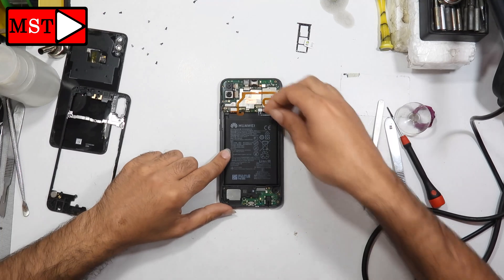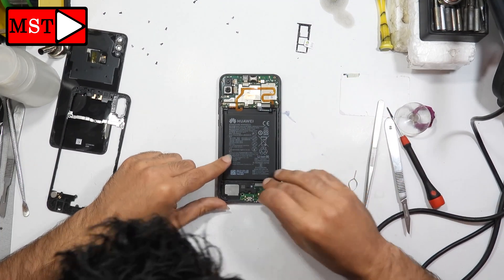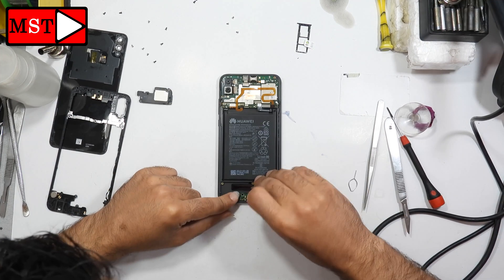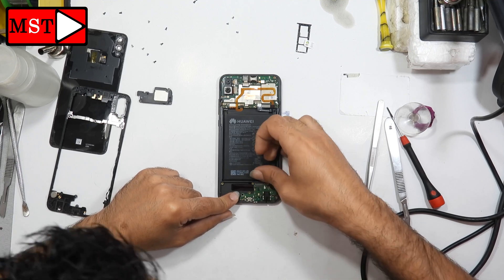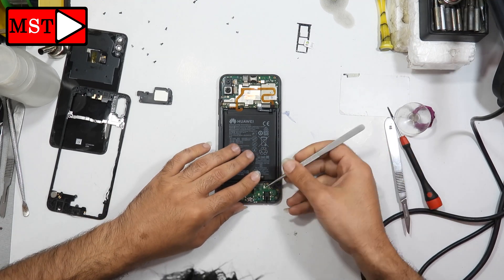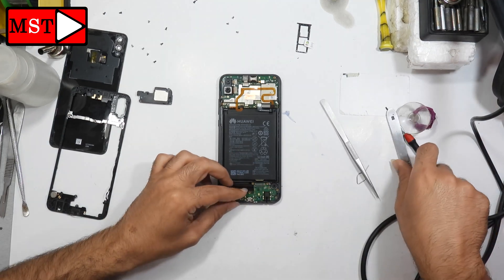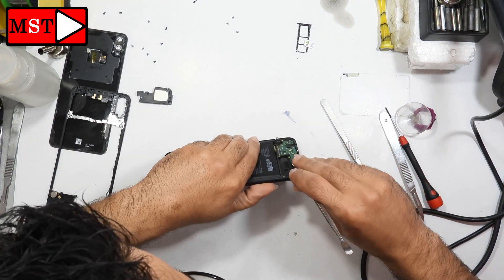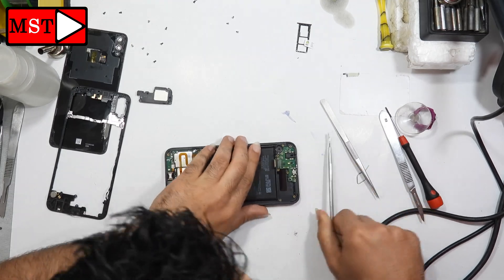Always unplug the battery first. After that, I'm going to unplug the flex cable connecting the main board to the sub board, then remove the antenna at the bottom. Then I'll take out the sub board.